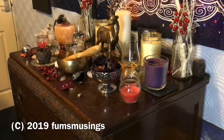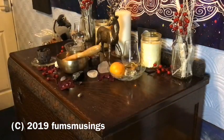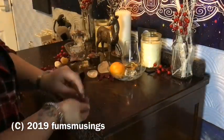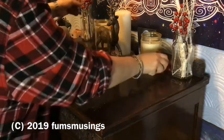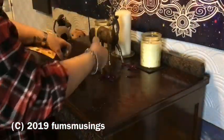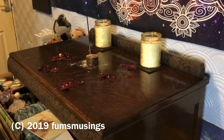First of all, I needed to deconstruct the altar I'd set up for Autumn. I very carefully removed all the objects from the altar, just making sure I didn't break anything. The goddess candle and the stag representing the god were put carefully on a cushion on my chair so they stayed safe and didn't get dropped or damaged. The other objects were placed on tables around the room.